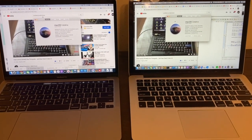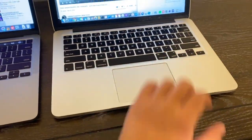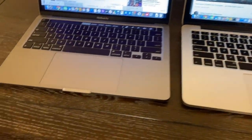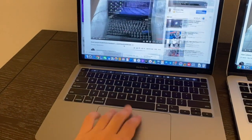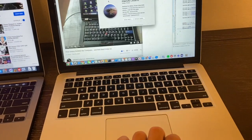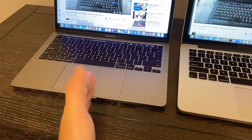Let's compare the trackpad first. The first thing you notice is how big the 2020 trackpad is compared to the 2015. But both are actually the same Force Touch trackpad — you can zoom in and use the typical gestures. They both function the same, so in spite of the trackpad size being different...